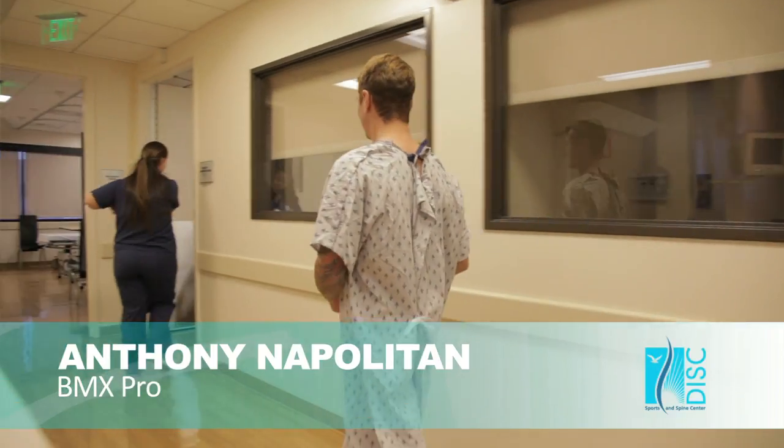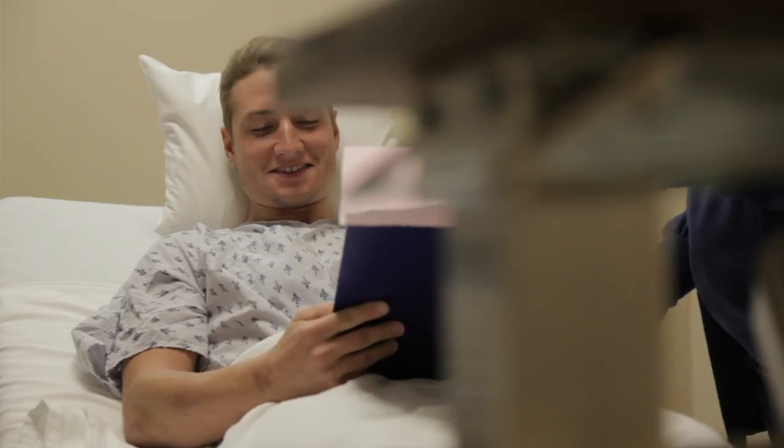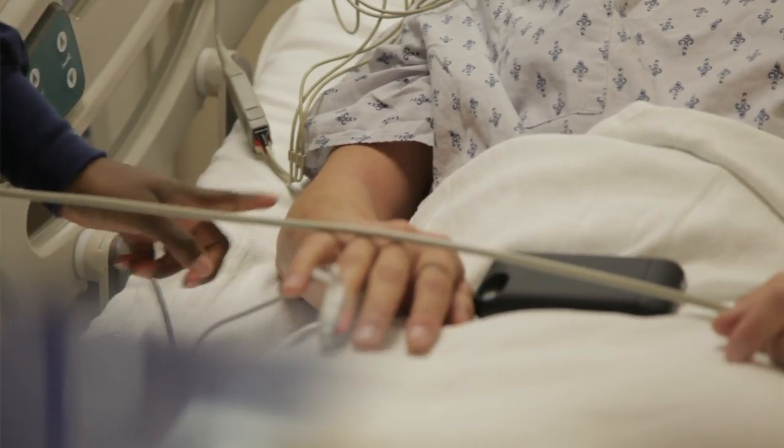My name's Anthony Napolitan and I ride BMX bikes professionally. I'm at Disc Sports and Spine right now and I'm about to go under for an ankle surgery.